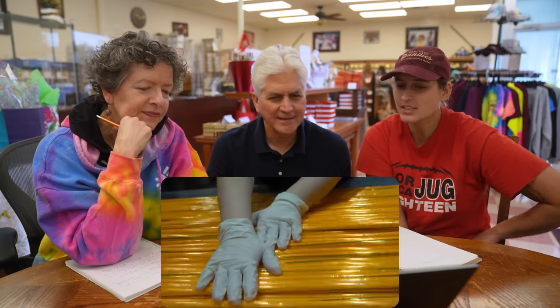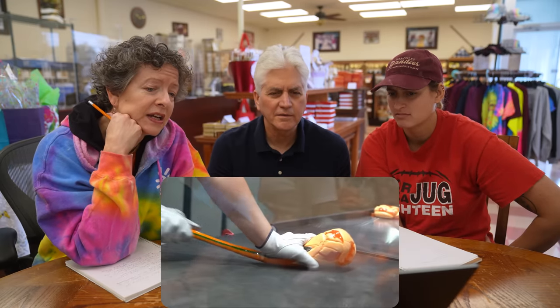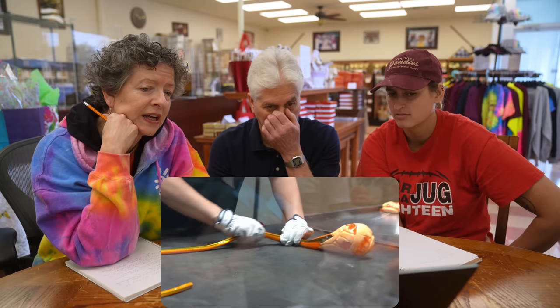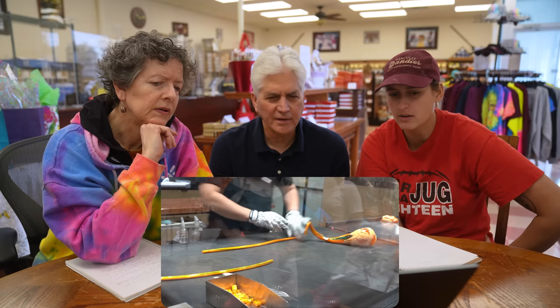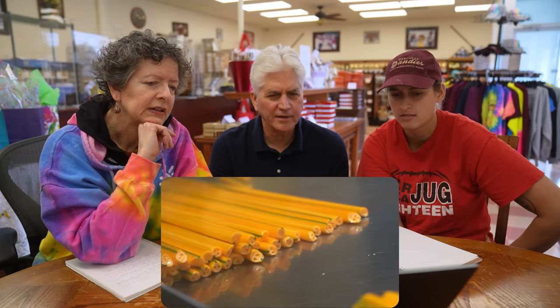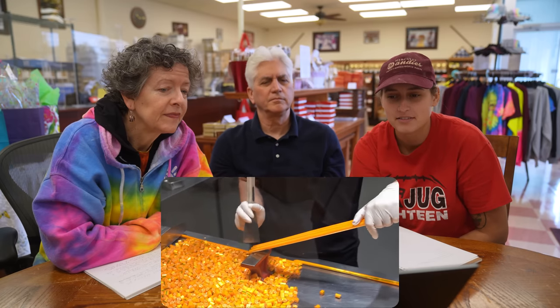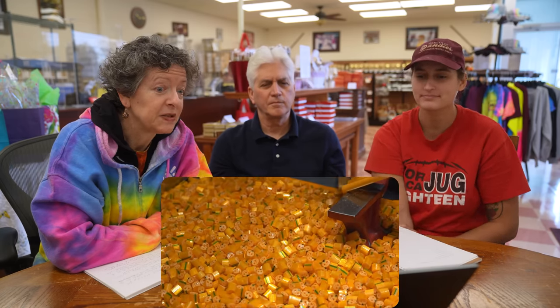They have to hand cut all of that. I hope they take turns — that's a huge batch. It is enormous. Yeah, it's cold — it'll crack. They're not really working in front of a heater; they're just working on a heated table. He just did that with his hand — he just hit it with his hand. That's so much candy, oh my god. Especially to hand cut it all.